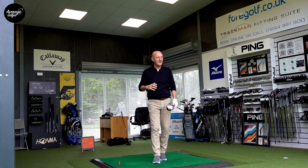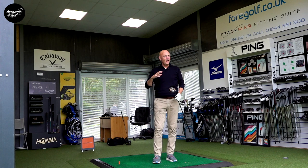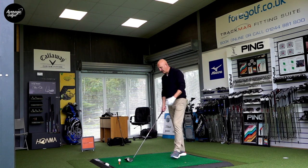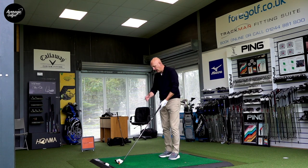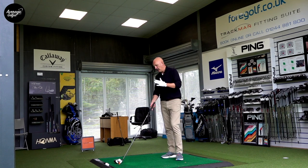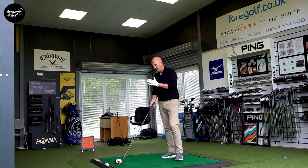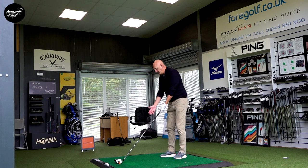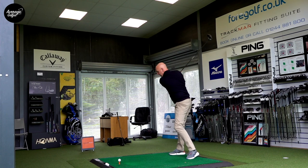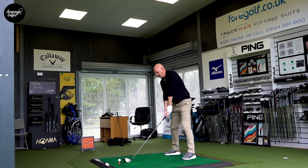Nothing major going on. I'll switch the shaft out to the 460 head and see how that performs, then we'll look at some numbers. Not massively different visually - it's that more elongated, slightly shallower profile. One positive is the contrast in colour between the face and crown, which really frames the ball well. The shaft colour is again a small distraction, though that might just be a personal thing.